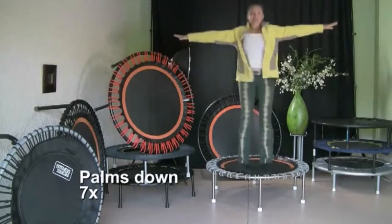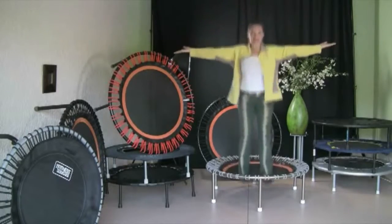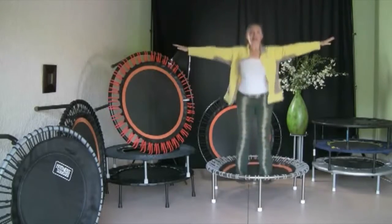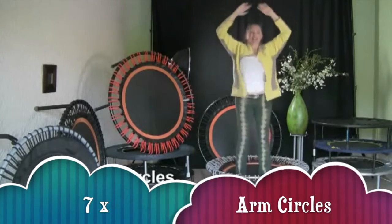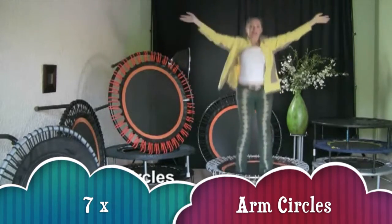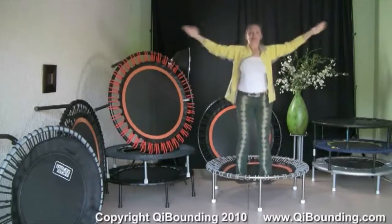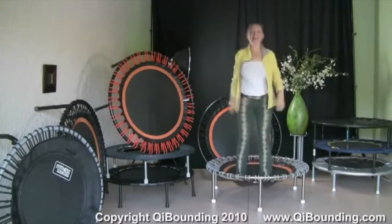Last time — one, two, three, four, five, six, seven. One, two, three, four, five, six, seven. Bring the arms up, make circles — one, two, three, four, five, six, seven. And one, two, three, four, five, six, seven. And relax.